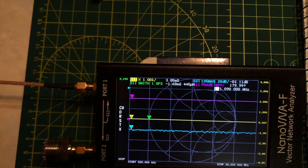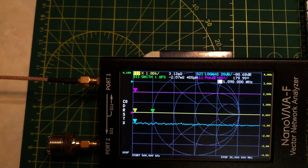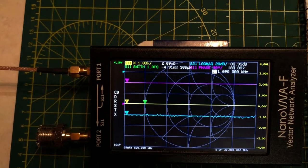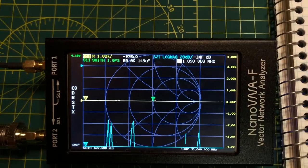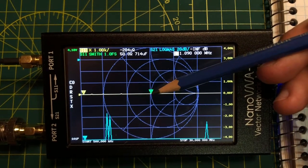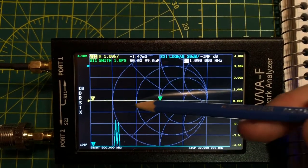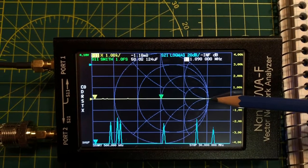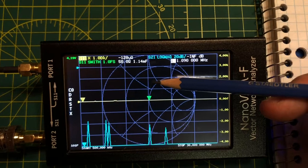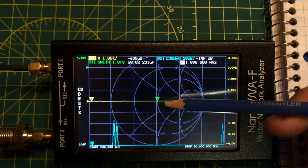After rebooting and recalling calibration, we connect the 50-ohm calibration standard. The green marker moves to the normal line of the Smith chart, representing 50 ohms — our normalized reference. This purely resistive line runs from infinitely low on the left to infinitely high on the right. Going above that line means positive inductive reactance; going below means negative capacitive reactance.